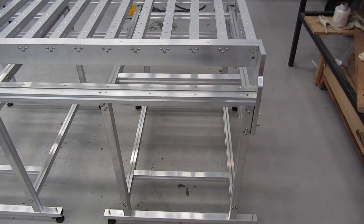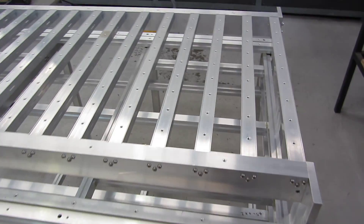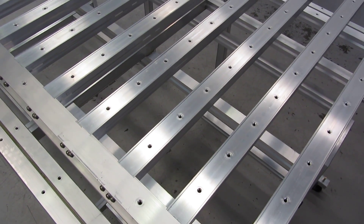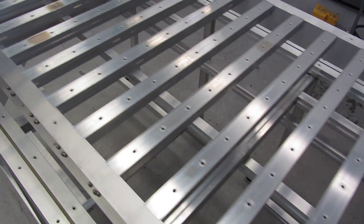Here's the base of the machine — all glued and screwed together. This is the top of the table where a spoiler board will be fitted. I've also got M6 cap screw holes all through the top of the spreader bars.